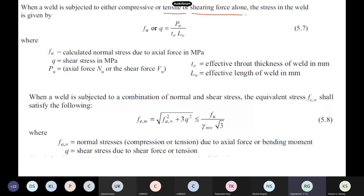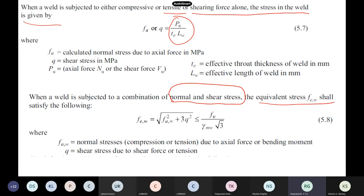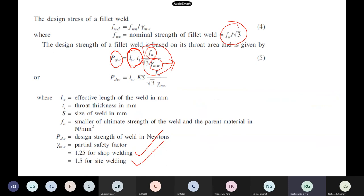When subjected to tensile or shearing forces, the stress in the weld is straightforwardly force by area. When a weld is subjected to a combination of normal stress and shear stress, you use the equivalent stress criterion: σ_e = √(σ² + 3τ²), which should be less than Fu/(√3 × γ_mw). This root-three comes from von Mises theory.